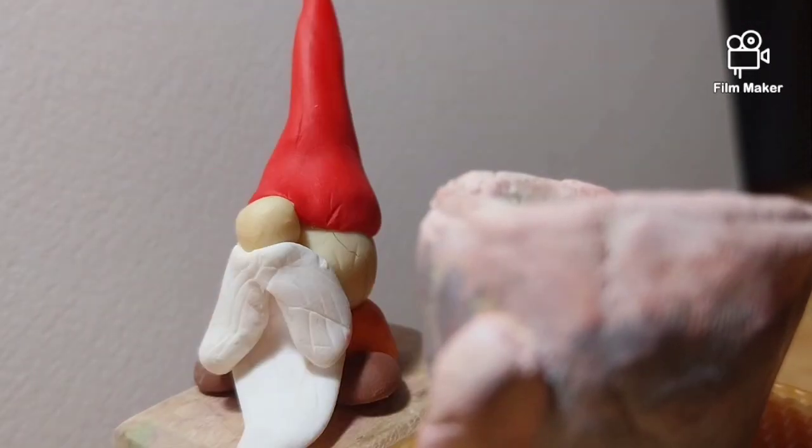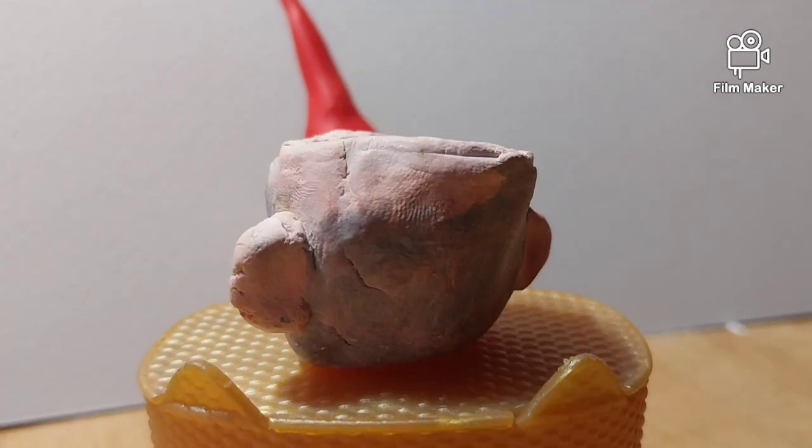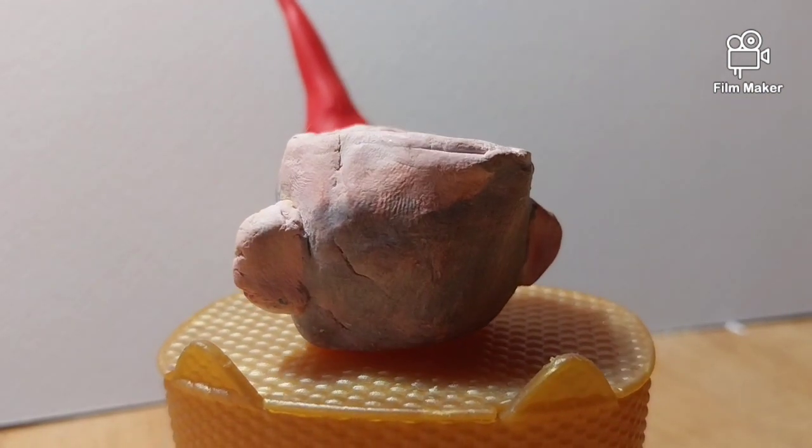Milk. White chocolate. Fish. Onion. Carrots. Cabbage. Tomato.